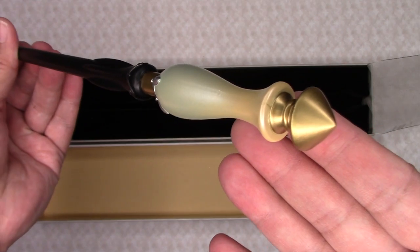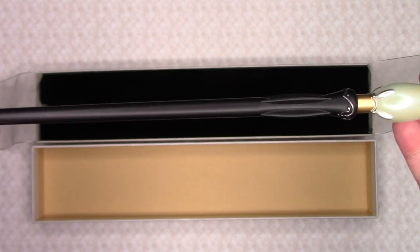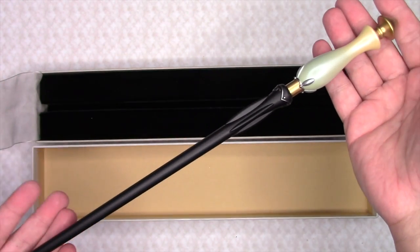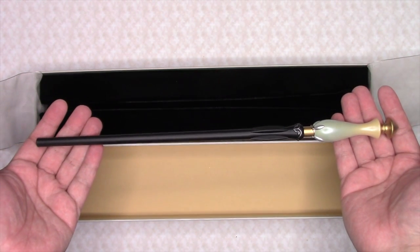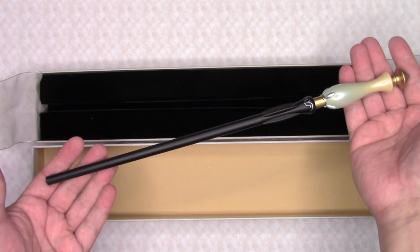The handle is what really makes this wand. It's simplistic, it's elegant. And this is the 2023 Interactive Collector's Wand from the Wizarding World of Harry Potter.